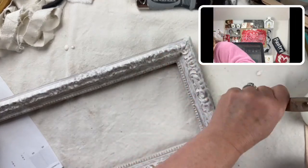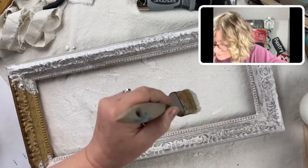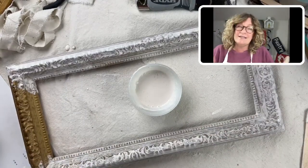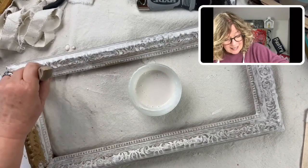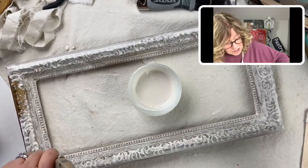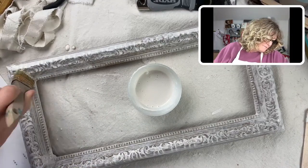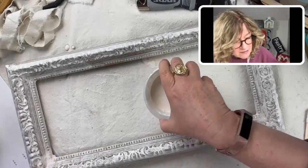You saw me mixing up my gesso. You can mix it up more thick than I have, and I was teasing saying it would be really chunky — but that texture is in right now. You can just do it with the gesso; just don't add so much water to it. I am already loving how this is looking, and I'm going to do two coats, so let's dry.